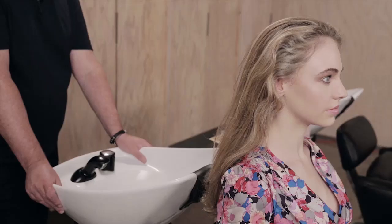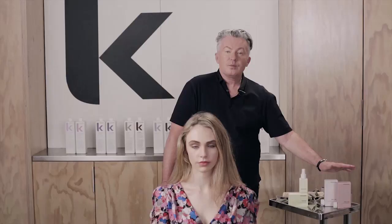Hi, Kevin Murphy here. I'm going to show you a sophisticated new look inspired by the Surfer Girl.